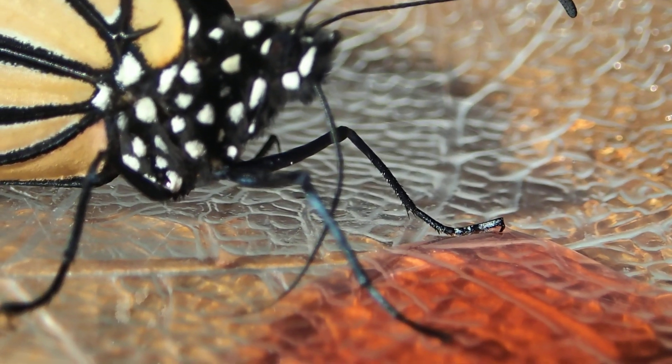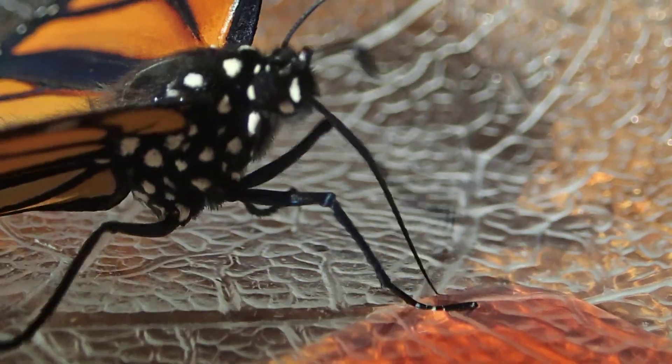Do you remember when it zipped it up? Well, it kind of unzips it a bit and uses that proboscis like a wick.